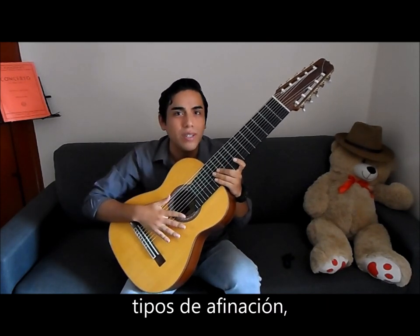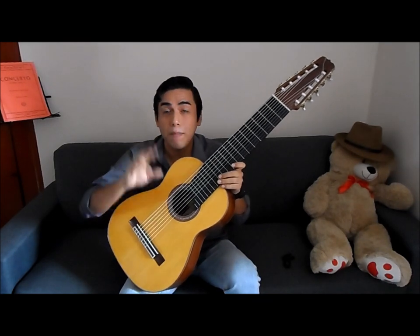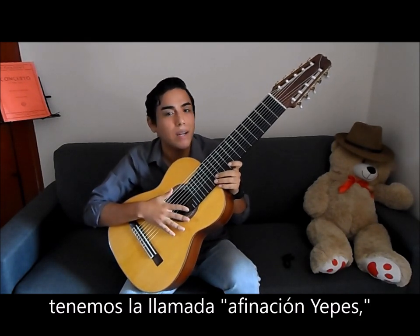Basically, there are two types of tuning. We have the so-called Yepes tuning, and the Baroque tuning.